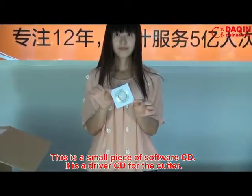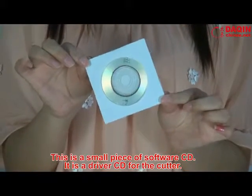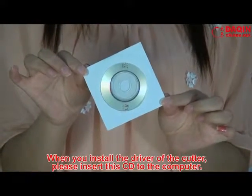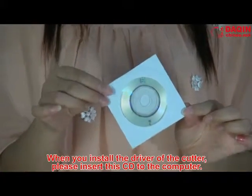This is a small piece of software CD. It is a driver CD for the cutter. When you install the driver of the cutter, please insert this CD into the computer.